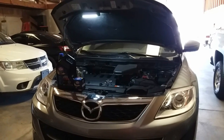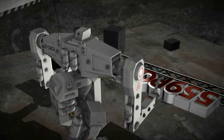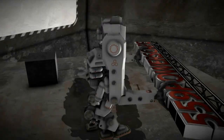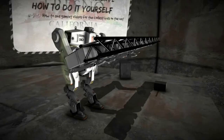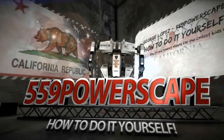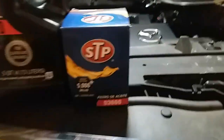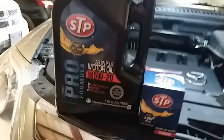Today we're going to do an oil change on a 2011 Mazda CX-9. Here is the oil filter replacement part number, and there's the oil weight size.